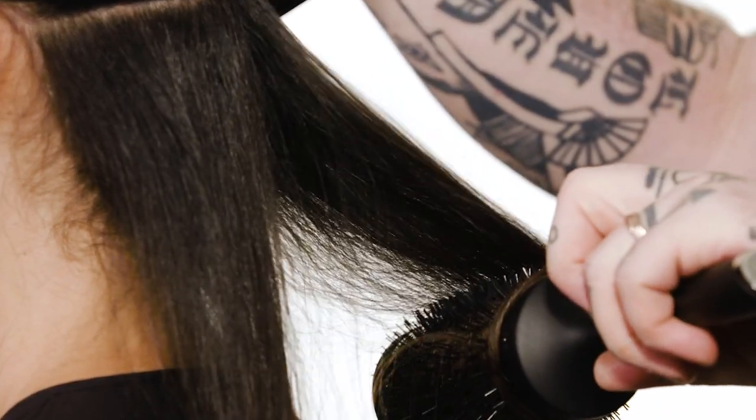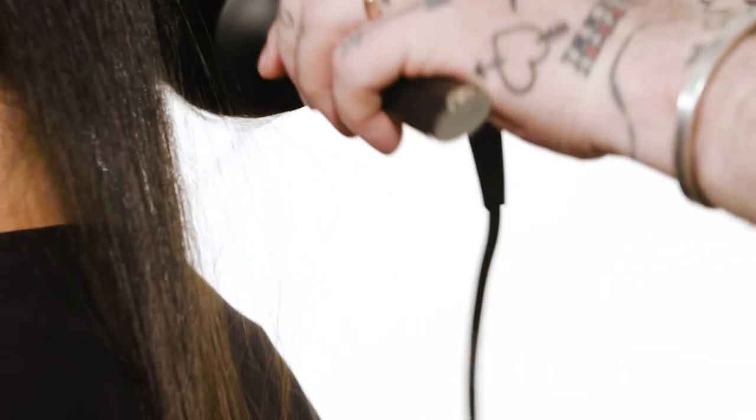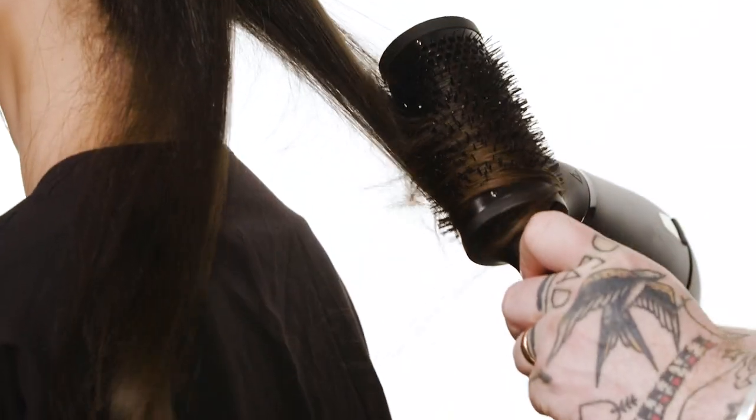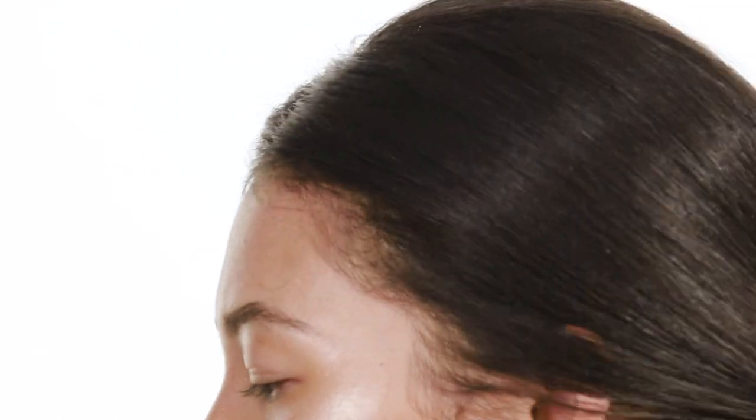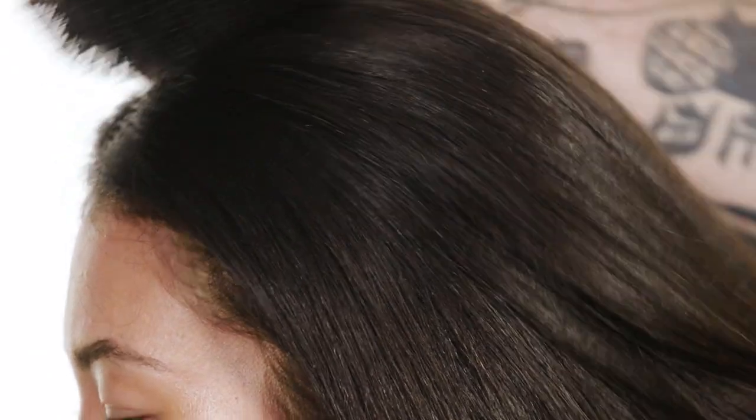I don't go backwards and forwards up the hair — by going back up the hair you're opening up the cuticle. A secret that I absolutely do on every single blow dry: when you get to that last section of hair and the hair is blow dried, use a cold shot of air. What that does is help you seal down the cuticle and get this incredible shine. You can see that absolutely amazing shine in the hair.